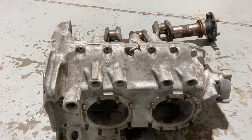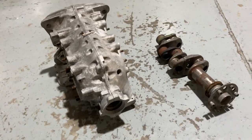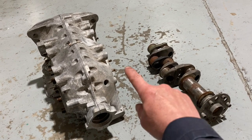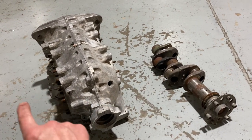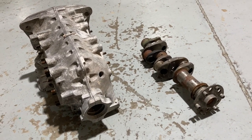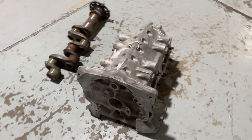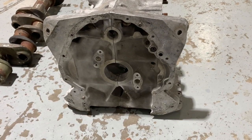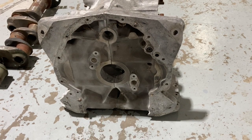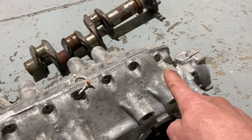All right YouTube, a special treat tonight. This is a Lycoming four-cylinder engine crankcase and crankshaft. For those of you that don't know, cylinders bolt on here, here, here, and here. The crankshaft goes right through the middle, and the whole case splits in half right down the middle — camshaft there, crankshaft there — and holds it all together.